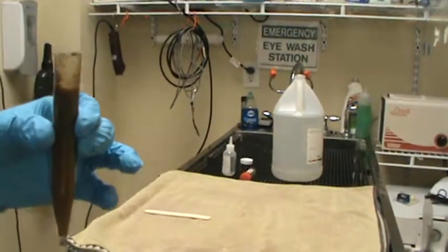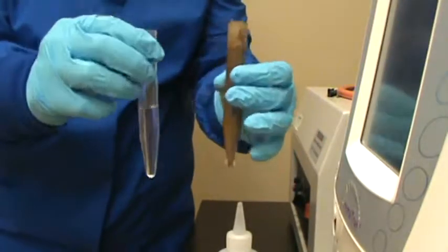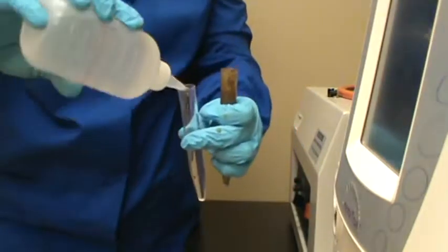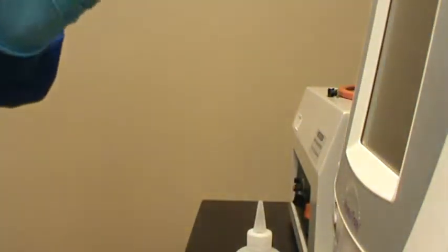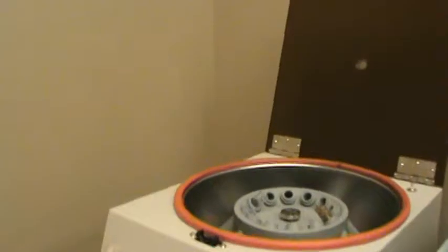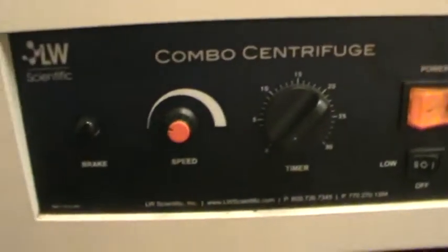We're going to take this over to our centrifuge. We have our balance tube and our centrifuge tube of sample. I'm going to go ahead and fill the counterbalance tube to match our feces sample, then place them into the centrifuge. The samples are now in the centrifuge and according to manufacturer recommendations we want to run the samples at about 1500 RPMs — we have that set here at 1500.